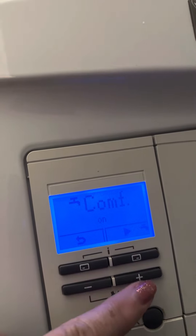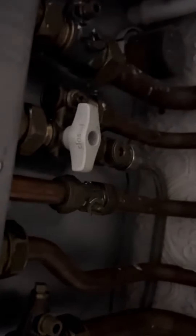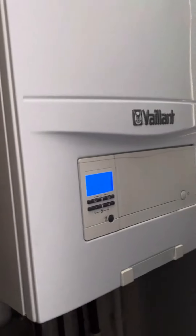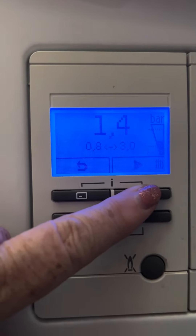It's a Vaillant boiler. The fill loop is underneath — it looks like a white dial. It's in the back bedroom. To get the pressure reading, press that button twice.